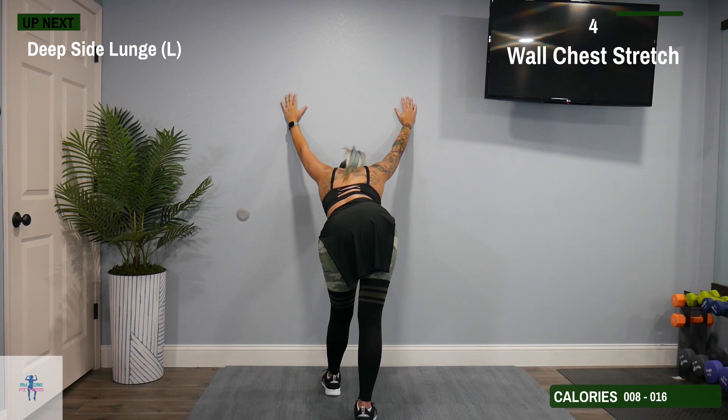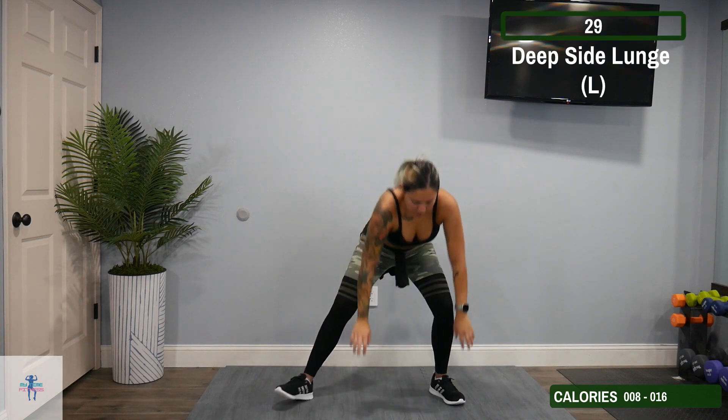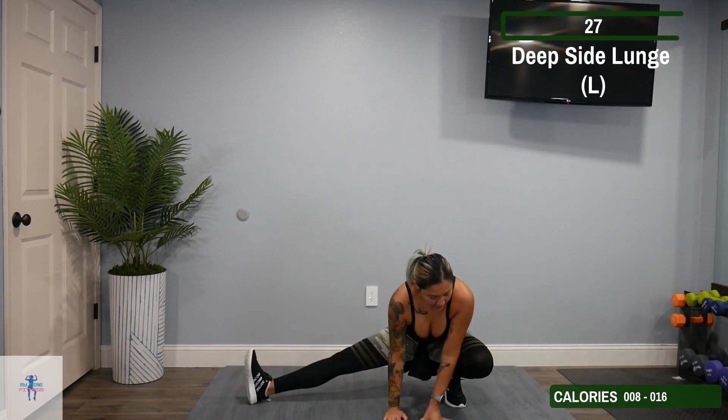Next up, we're going to come down to a deep side lunge on our left. Come down to that left side.